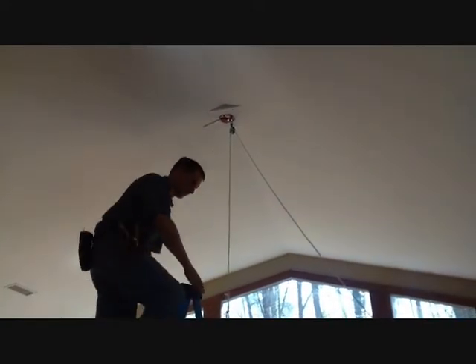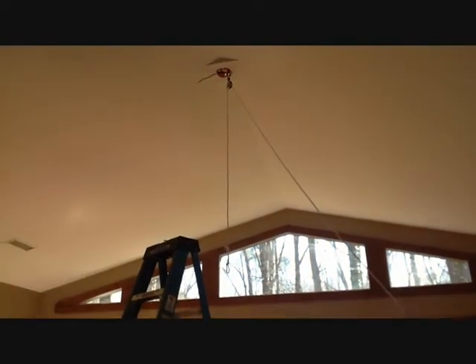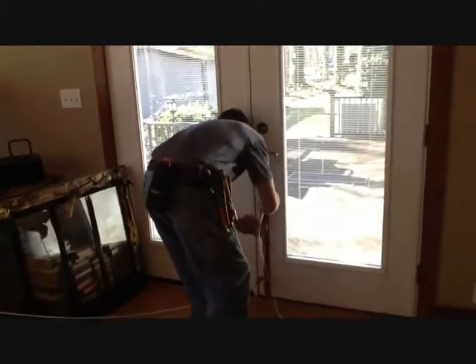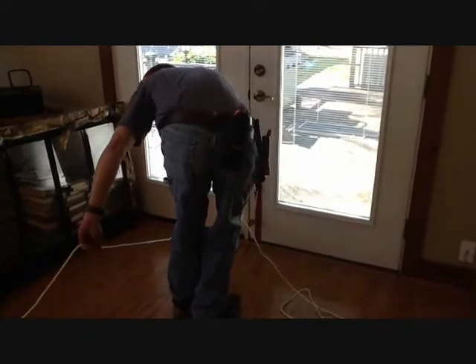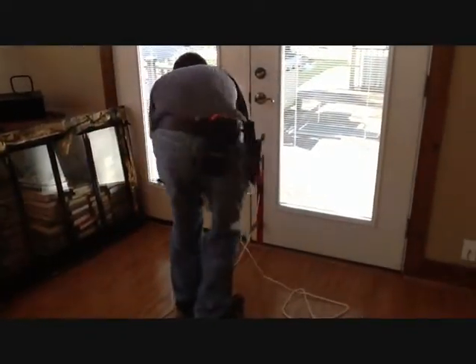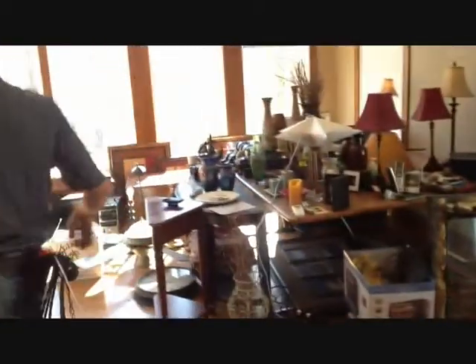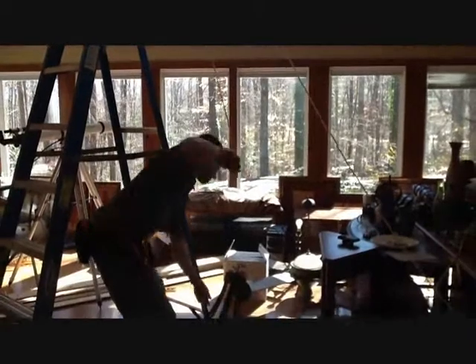I'm going back down to the ladder. Now I'm going to give myself some rope — that's probably enough — and pull that wire down.